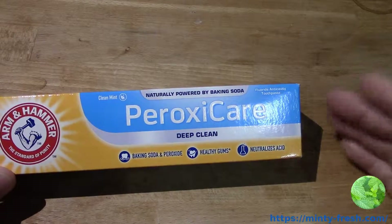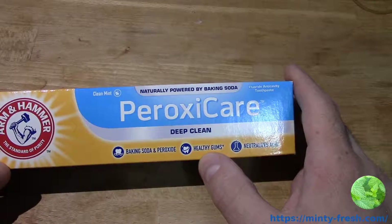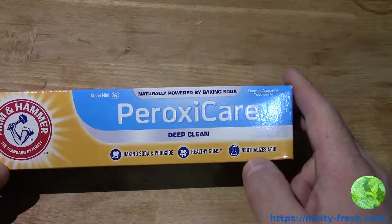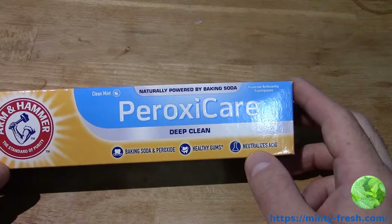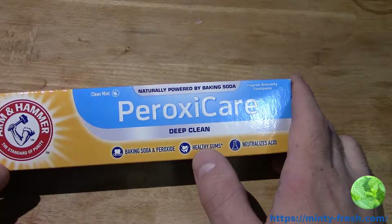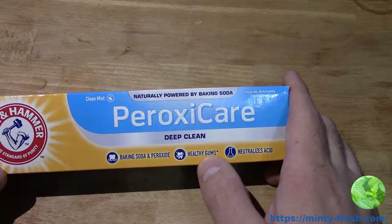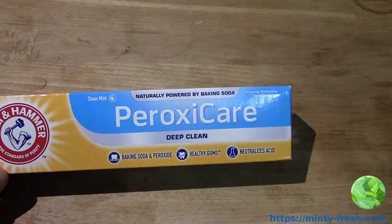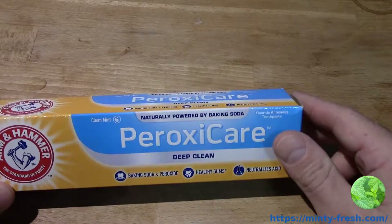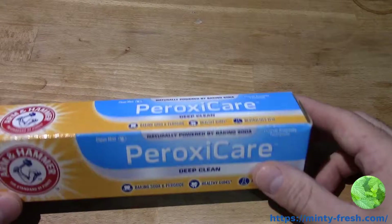That's kind of what it's geared towards. It says healthy gums, neutralizes acid. All of their products neutralize acid — they all have this little icon — but not all of them specifically say healthy gums and deep clean. So when they say deep clean, I think they mean it also cleans your gums. Every toothpaste should, but I guess it's geared towards that more.